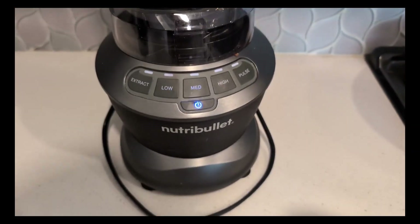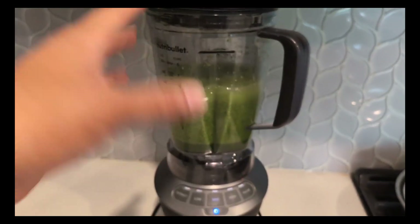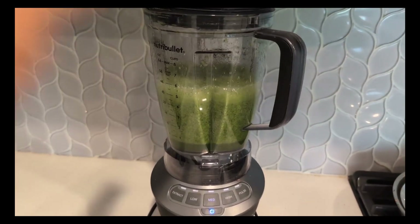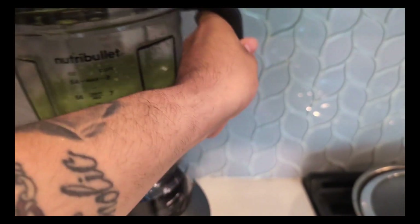And the cool thing about this is that it is very easy to clean. Notice all the green vegetables in here and the orange I had in there — you can just throw this in the dishwasher and it cleans it. Absolutely amazing.